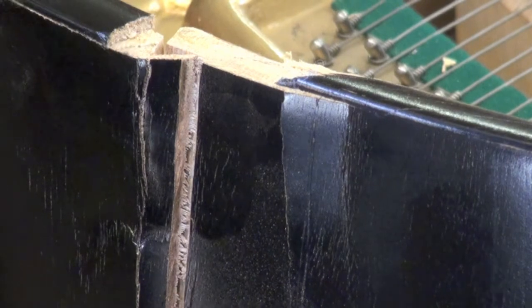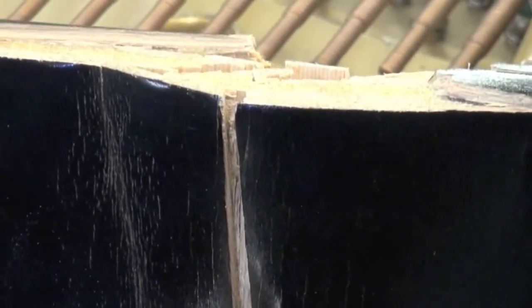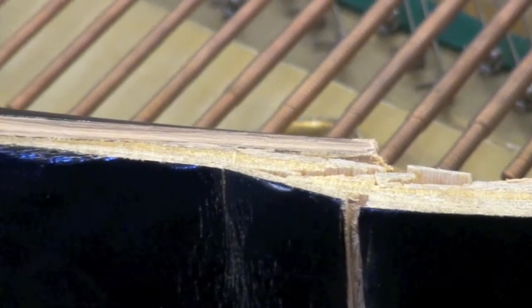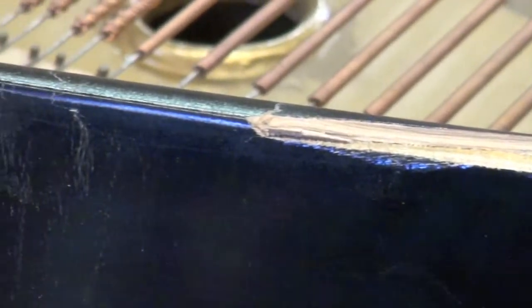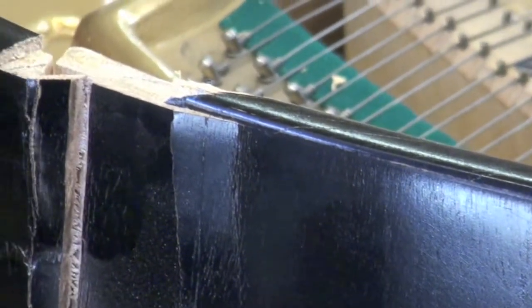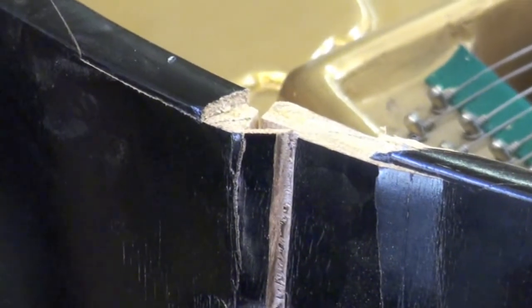Today we have a piano repair courtesy of some movers. They banged it into something when it got away from them and took out about a 24-inch section of the back rim. It really crushed it good. It went in so far that on the inside where the nut holds the plate down, the back of this board was pushed in far enough to put a dent in it, and it sprung back to this position here.